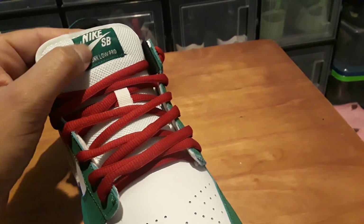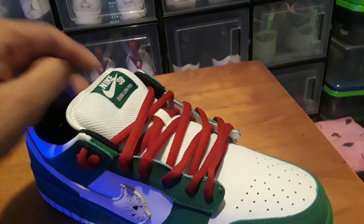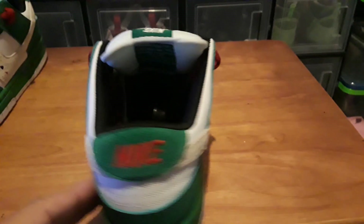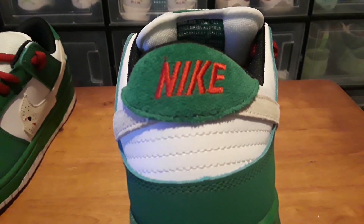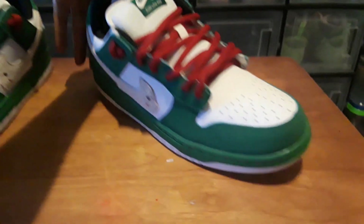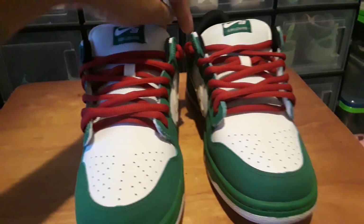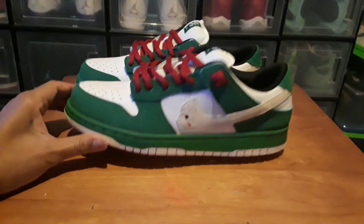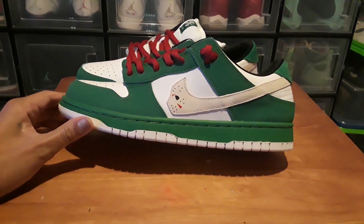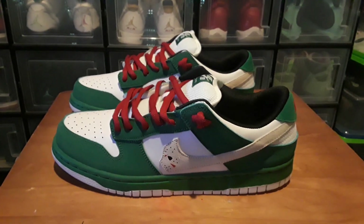There's not much you can do without the original tags. You could paint this white and have just the Nike check in red, but there's no way to fix the embroidering — you can't remove it without messing it up. So I'm just gonna leave them like the way I got them. That's gonna wrap up this review. I got a lot more reviews to do today, so I'll catch you on the next one.